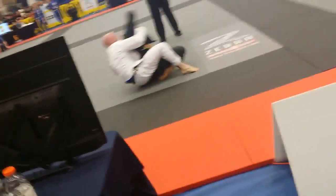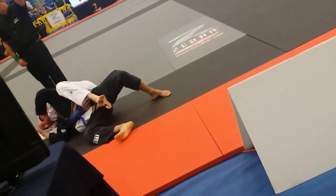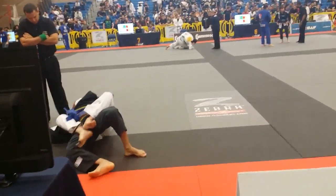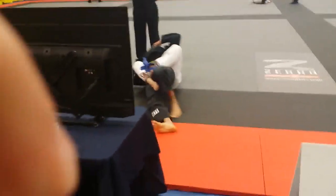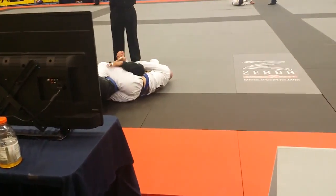Side control and get your points. You have 25 seconds. Sprawl, sprawl, sprawl — right to the back! Get your hooks in! Charles, grab the gi. Charles, you have 11 seconds. Six seconds, Charles. Six seconds, Charles. Tap.